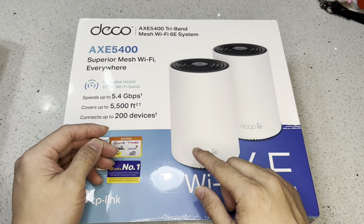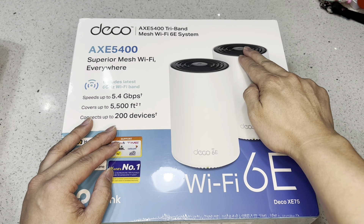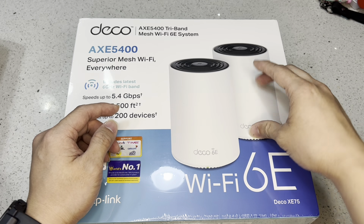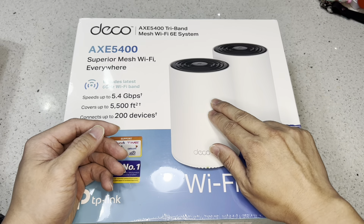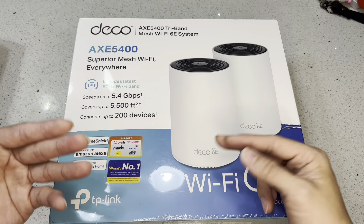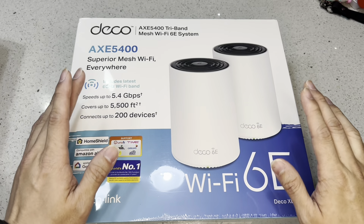That additional band is like another road for these devices to communicate with each other, and that road can be used as a dedicated backhaul. You can create one road just for these two units to communicate. So, for example, you put one unit next to the modem as a router, and the other becomes a mesh node — linking either via ethernet cable or wirelessly using the 6GHz tri-band. It's advisable to keep them in line of sight with no walls or doors in between for the best connection.